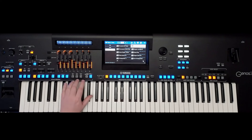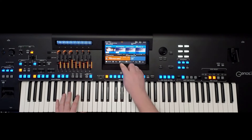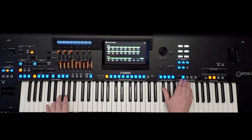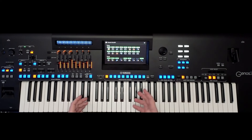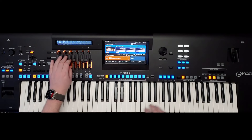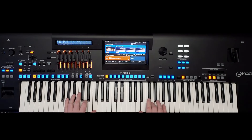Now if I turn the multi-pad on, you can hear this nice pattern. Sometimes not every style part works well, so I can turn some of the parts off. For example, I want to turn the guitars off. So now all I've got is the piano, the bass, the drums, and my wonderful arpeggiated pattern — plus my organ.